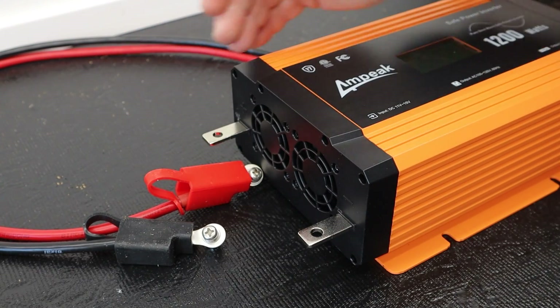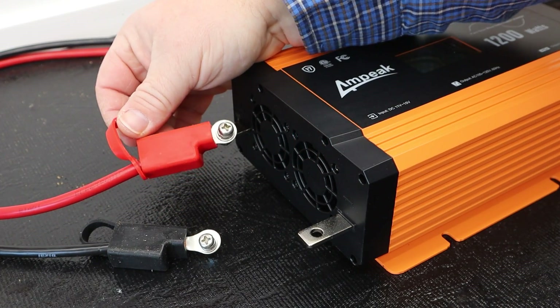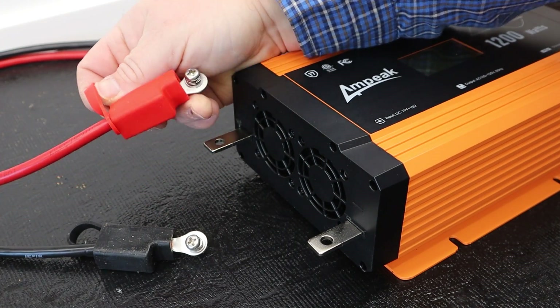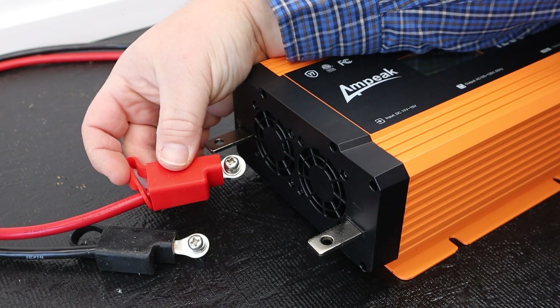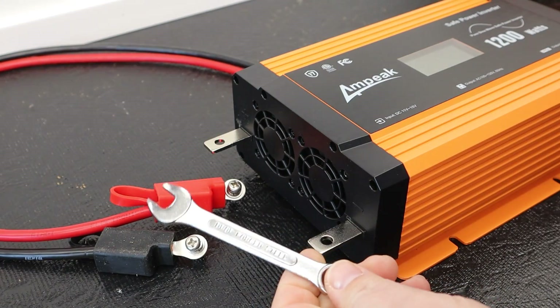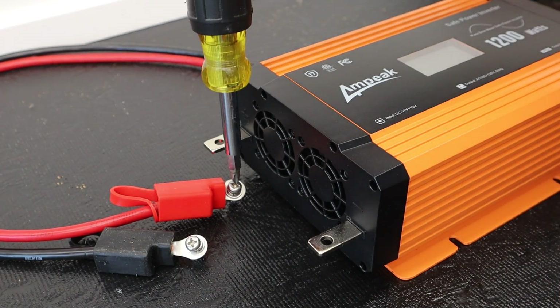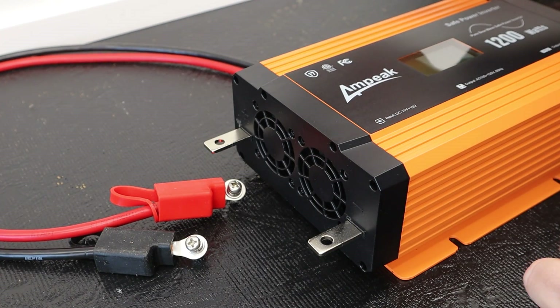Let's go ahead and connect our cables to the inverter. They give you two cables, both with connections on the ends — little bolts and washer setups — which is nice. The side that connects to the inverter has silicone boots that go on as well. The kit also includes a 10 millimeter wrench, but you will need a Phillips screwdriver to help tighten down the connections.